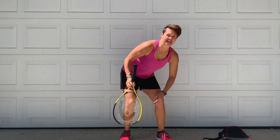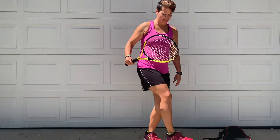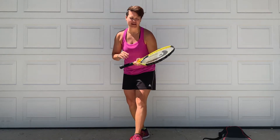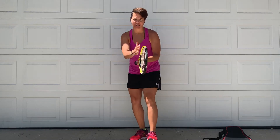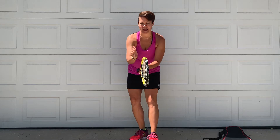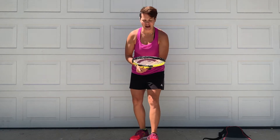On your tennis racket, there is the head of the tennis racket, and that is where all the strings are. When you play tennis, you want to make sure that primarily that head is what we consider perpendicular to the ground, meaning the head is facing to the left and to the right, not up and down facing the ground and the sky.